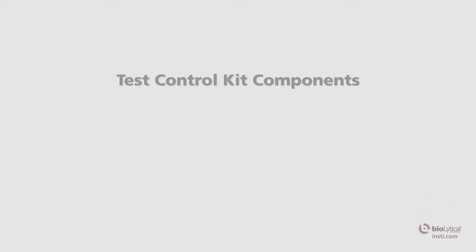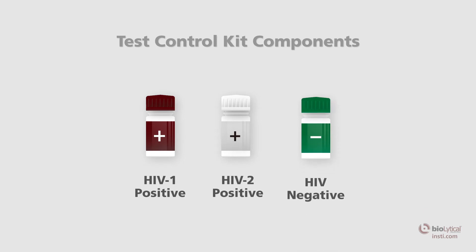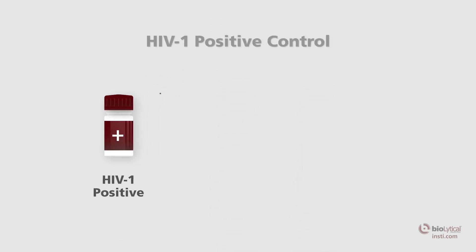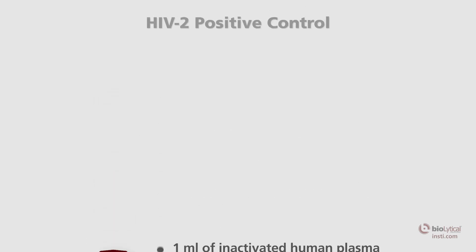Materials provided with the INSTE HIV-1 HIV-2 test controls: each box contains a package insert, one HIV-1 positive control, one HIV-2 positive control, and one negative control. The HIV-1 positive control is one brown-capped vial containing one milliliter of inactivated human plasma. Each vial is sufficient for 20 INSTE tests. It is negative for hepatitis B surface antigen and hepatitis C antibody.